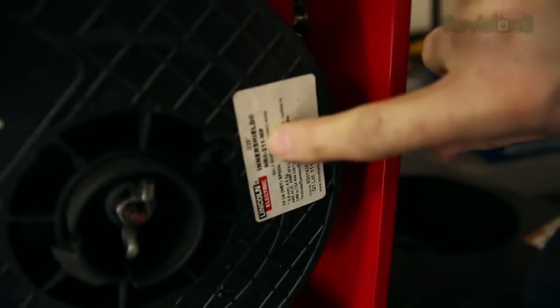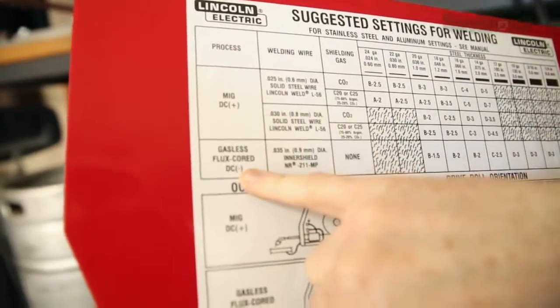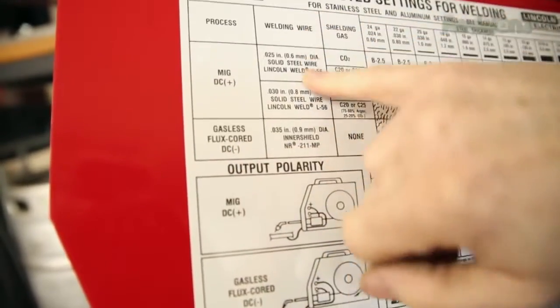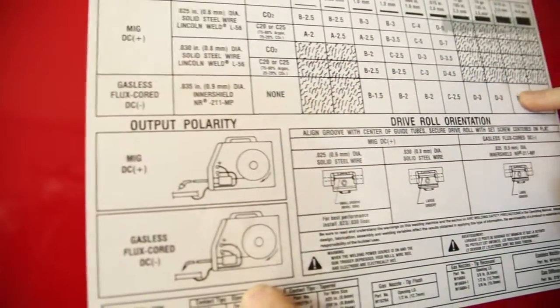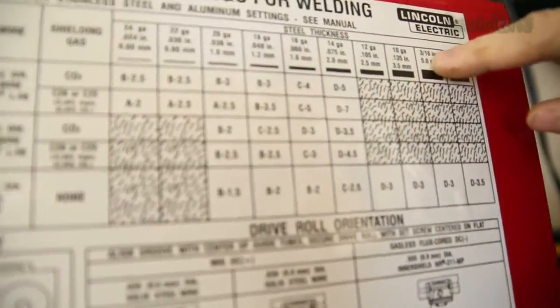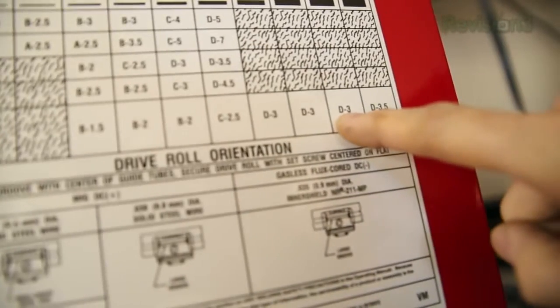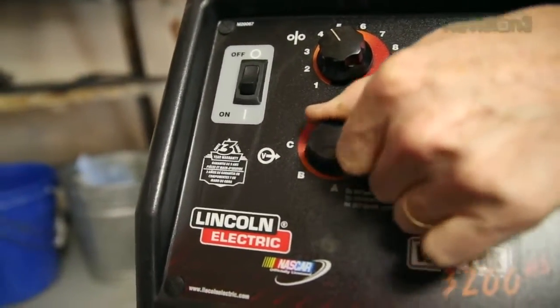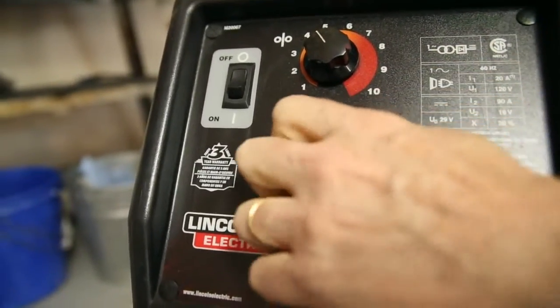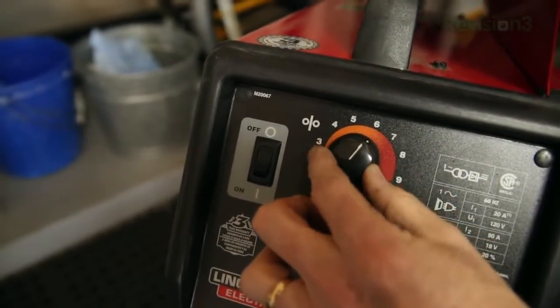We're going to refer to the suggested settings chart inside the welder. What we bought was 0.035 flux core wire — Lincoln Electric calls it inner shield 0.035. Looking at the chart, find the process: flux core wire, welding wire 0.035 inner shield. Come over to three-sixteenths of an inch thick and refer down to that line. The setting is D3. D is the power setting — since this is really thick material we use D, that's a lot of current. 3 is the wire feed speed, which controls how fast the wire comes out when you squeeze the trigger.